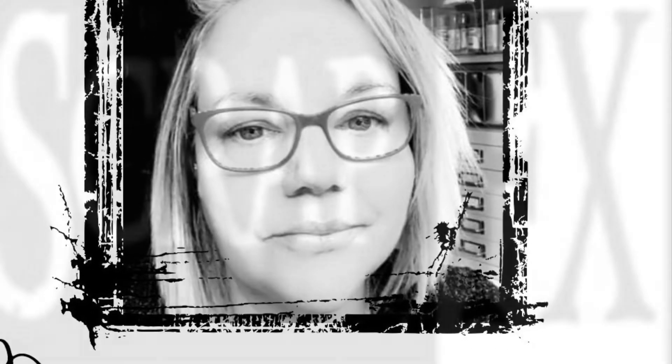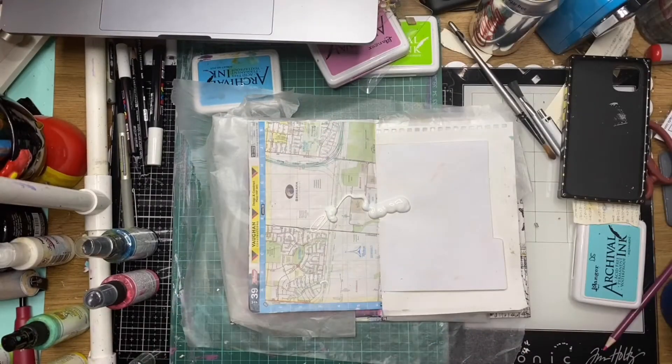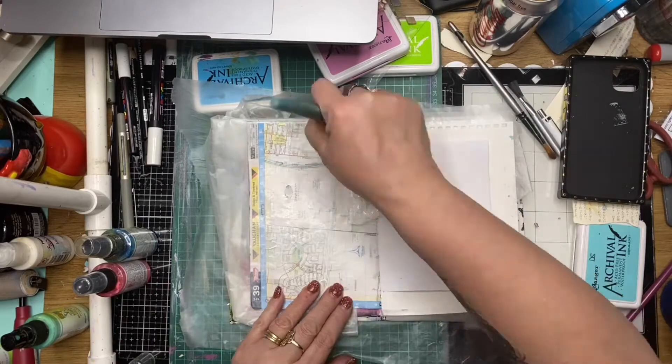Hi guys, it's Dani from the ScrapFX design team for 2021. Today I'm using my ScrapFX junk journal to create some art journal pages using the silhouette face transparency as my focal point.